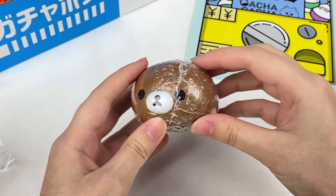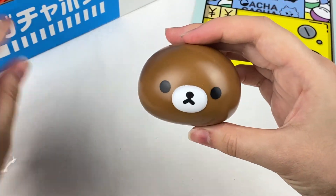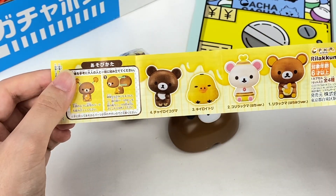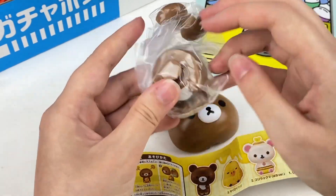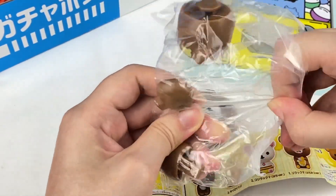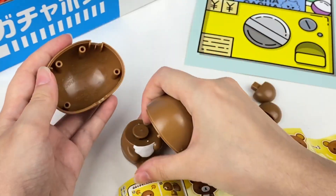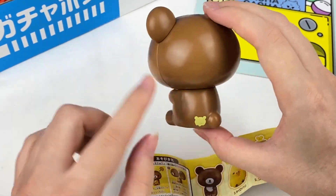For the last gacha, it looks like this is Rilakkuma — I think this might be one of those buildable figures with different pieces inside. The checklist shows this is from the Honey series, with Chairo Koguma, Kiroitori, Korolekuma, and Rilakkuma. The one I got is Chairo Koguma. Let's take him out — we have his body and ears. Here is Chairo Koguma — I love that he even has little bear shapes on his feet and back!